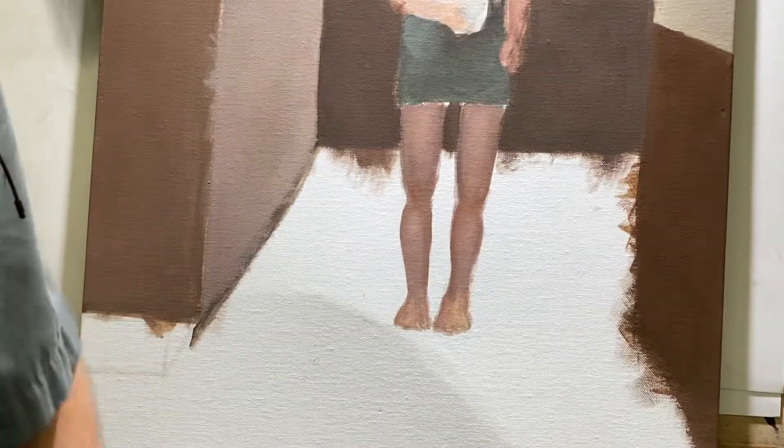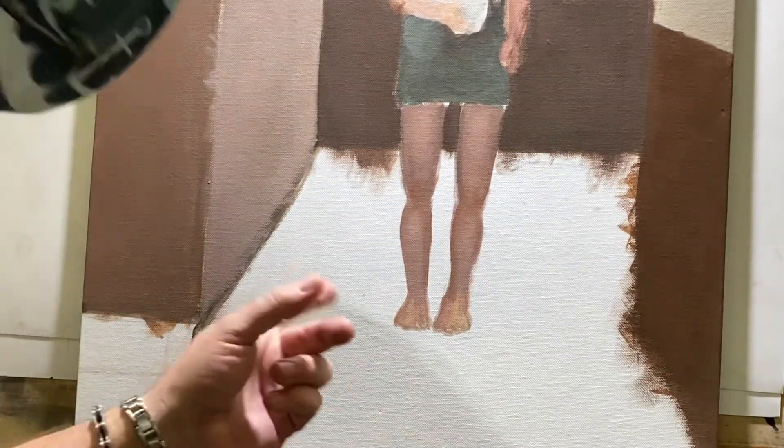Hi everybody, welcome to wall shows. We're gonna learn how to paint walls just like this.